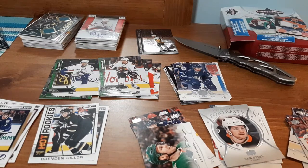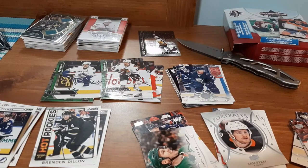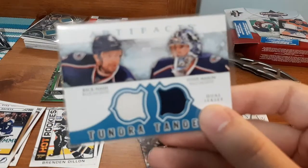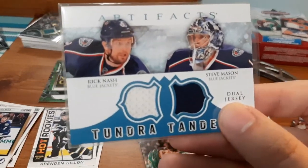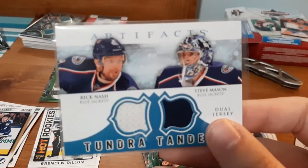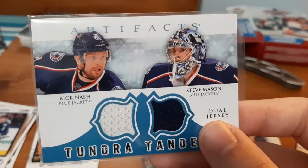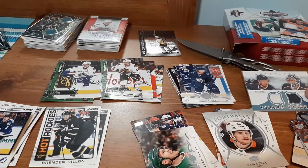But now we have the best part — in my opinion, my favorite part of getting these boxes. $15 not only gets you four packs, but it also gets you a Relic card and an Autograph card. Up first — oh baby, am I excited. I didn't realize this was one of his cards. A dual jersey card from Artifacts including Rick Nash and Steve Mason. This is epic because I literally have a Rick Nash small PC. I've bought a lot of his cards including jersey cards and numbered cards. But this one — I'm really excited. That is a great card for me. I was not expecting that.